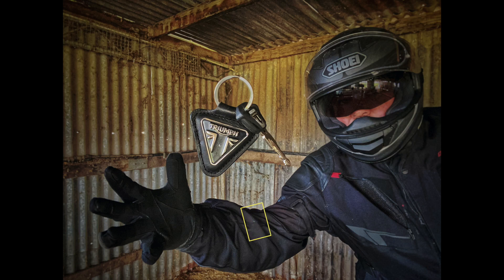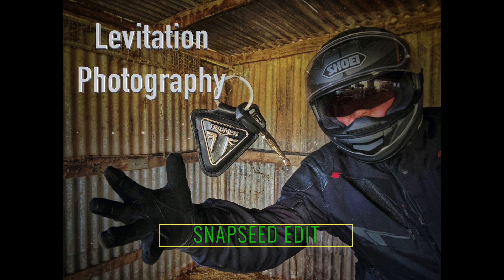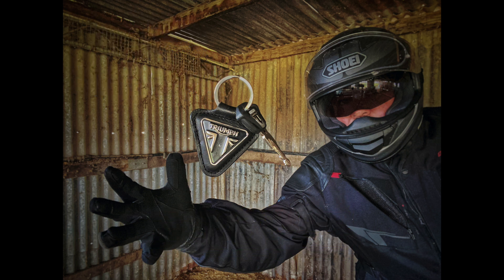G'day guys, Shane here for your Three Minute Thursdays. This week we're looking at how to make an object float in a photo. In that photo you can see I've got my motorcycle gear on — it's been three weeks due to the coronavirus lockdown since I've been on my motorcycle and I really miss it, so I'm using it for a bit of inspiration for this photo. Hang around, I'm gonna show you how to do it — it's dead easy.